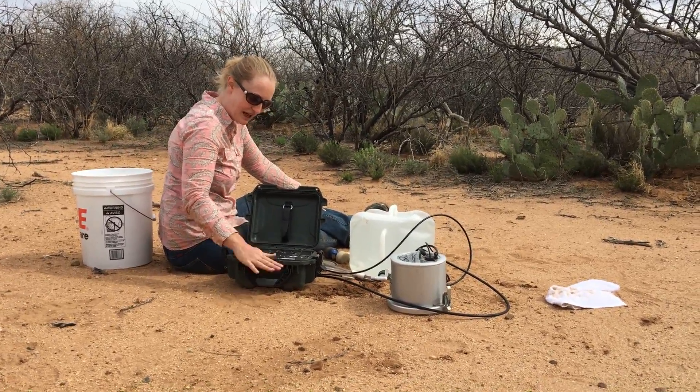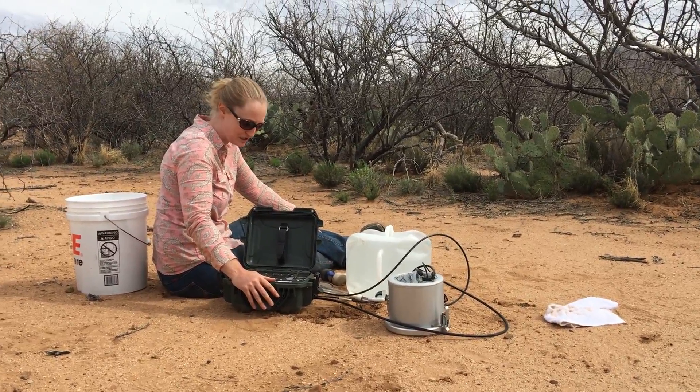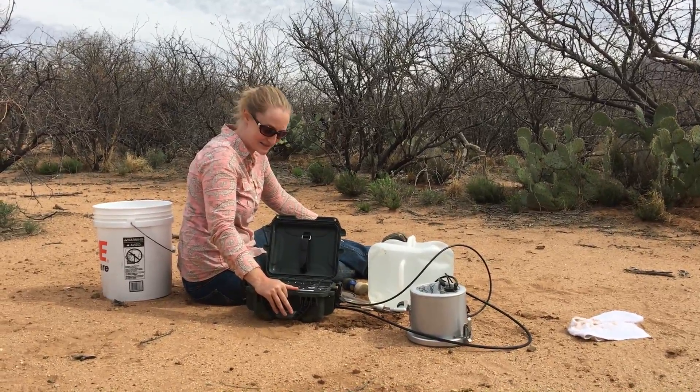If you have any questions, this machine is put together by the Meter Group out of Pullman, Washington, and I'm sure they will be happy to answer anything else.